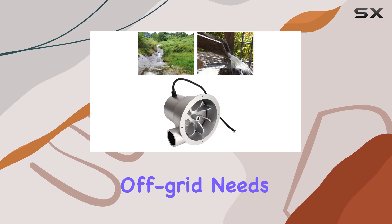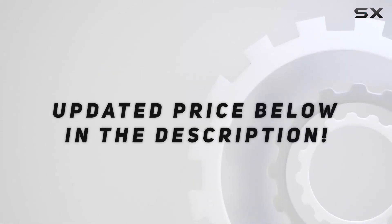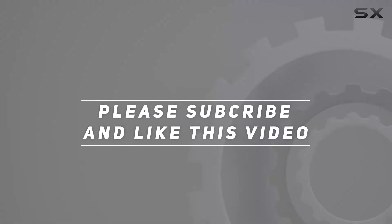Stay tuned to explore the potential of harnessing hydroelectric power for your off-grid needs. Check out the video description for updated pricing, and thank you for watching this video.